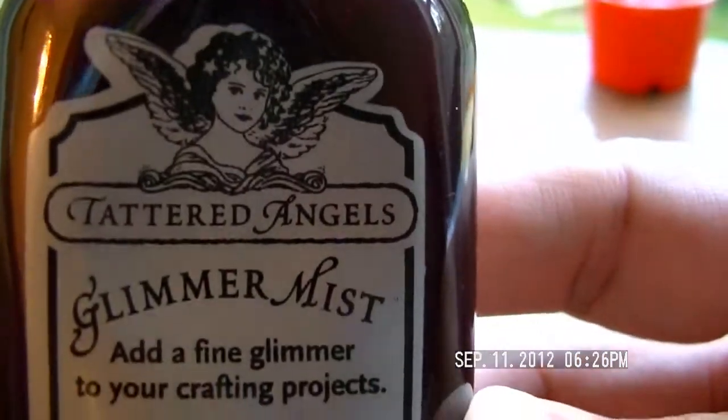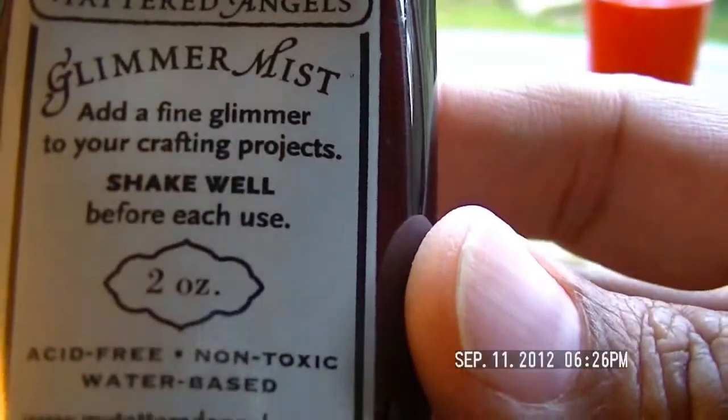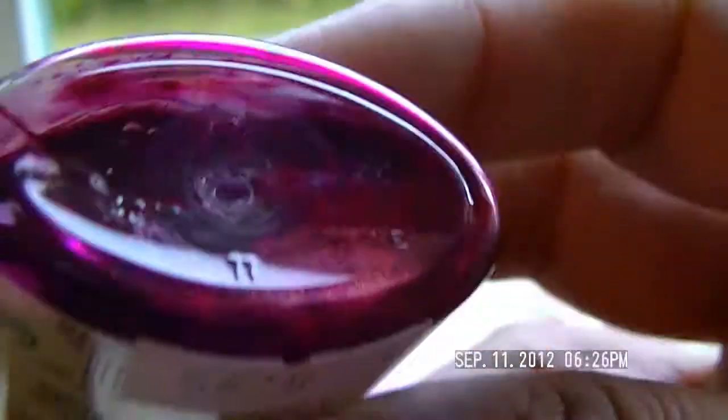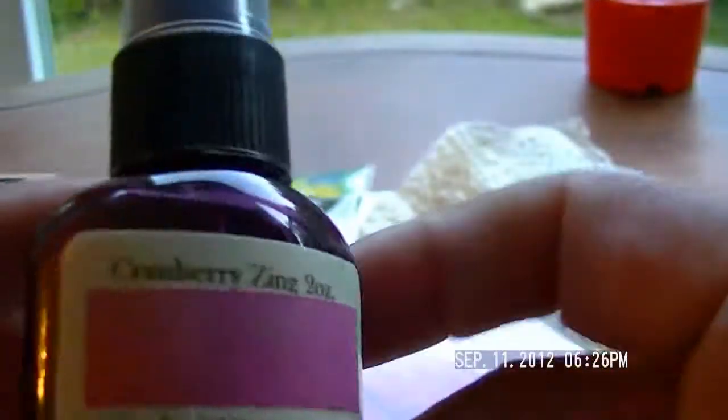I also found Tattered Angels Glimmer Mist and the color is Cranberry Zing. Isn't that pretty? I can hardly wait to use them — I'm playing tonight!